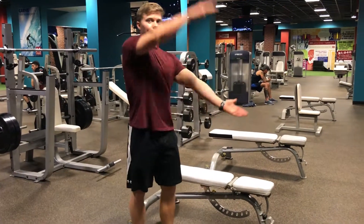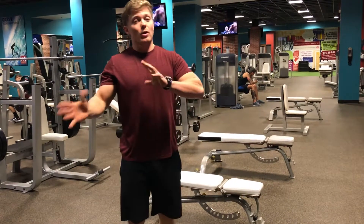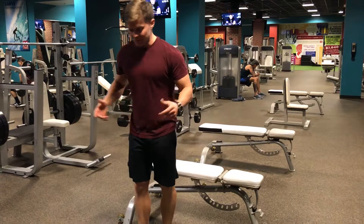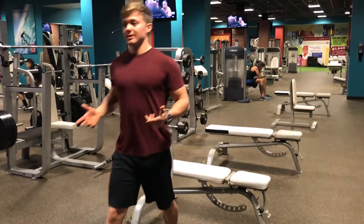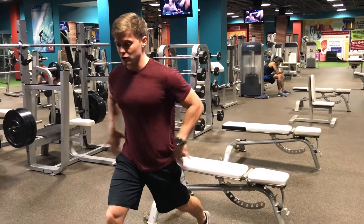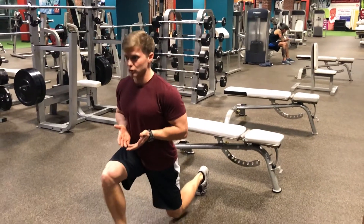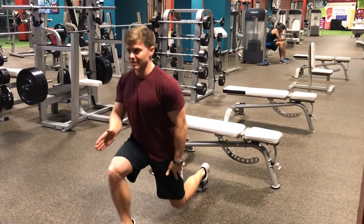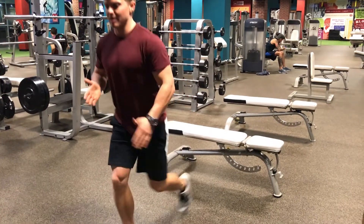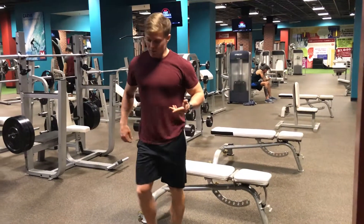Split squats and Bulgarian split squats are more or less the same thing with a slight tweak from one to the next. A regular split squat is just a split stance — almost like a lunge position — and then you draw your hips straight down, tap that back knee, and right back up. You're squatting with one leg; the stance is split. It's basically just like a lunge, but you keep those feet in place. That's a traditional split squat.